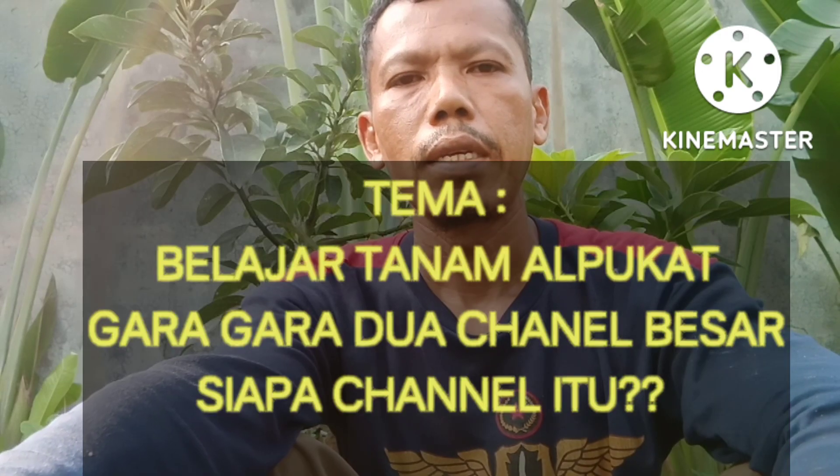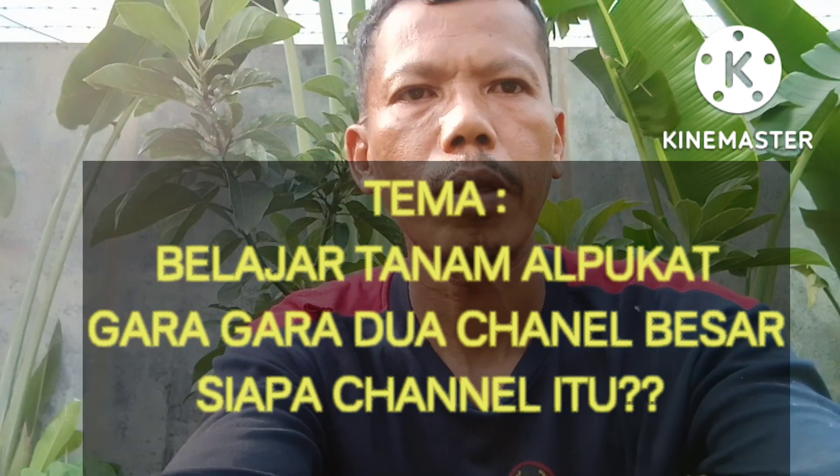Hari ini, apa yang akan saya liput adalah tentang tema tanaman alpukat. Alpukat yang saya tanam di sini sudah berumur hampir satu tahun lebih, hasil dari sambung pucuk. Saya ingin mengulas tentang tanaman ini. Ada di belakang saya jenis alpukat Cepedak dan alpukat Superjumbo.